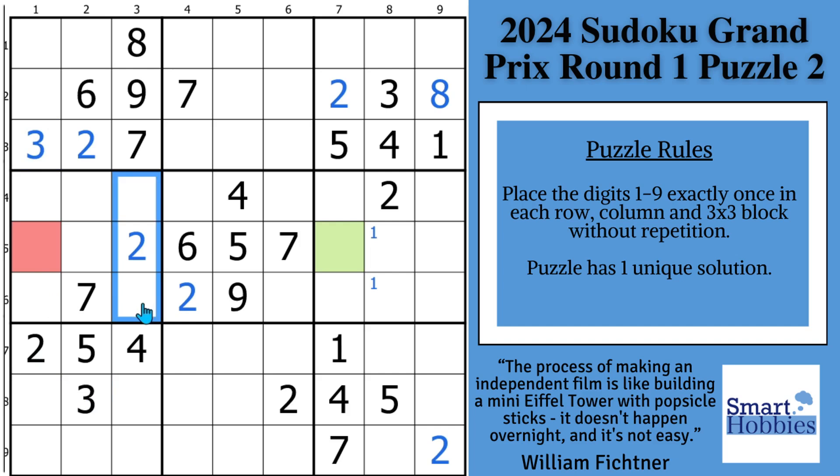And then with this three, we have two possibilities for three here, so I'll do Snyder threes right there. And then we can also look and see — I have a three right here and a three right here, so I can solve for three in block nine. And now it's time to actually solve the green cell.